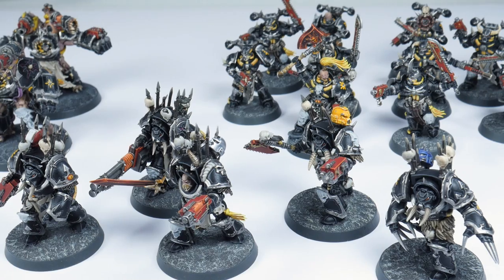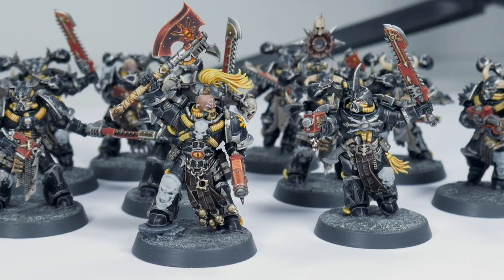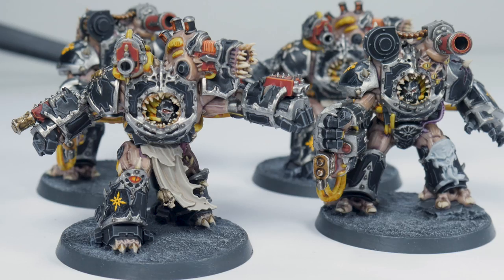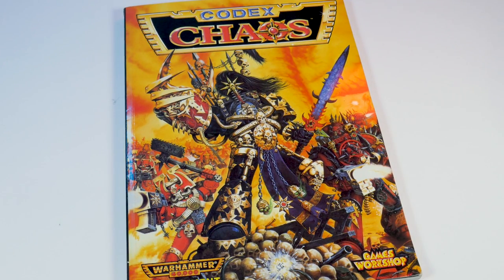I've been involved in the Warhammer hobby for over 20 years now, and the 2nd edition 40k codex covers have always been some of my favourite pieces of art. I actually started a Black Legion army inspired by the earlier 2nd and 3rd edition colour scheme with silver trim and yellow pipes and tubes, so I'm going to want a retro scheme for Abaddon as well. Just so you know, I call him Abaddon for the rest of this video.